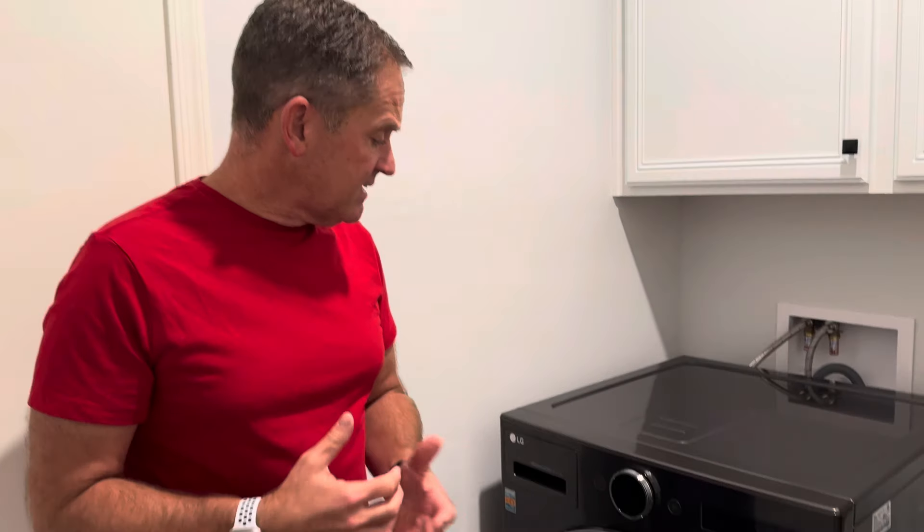It's also Wi-Fi enabled, so through the LG app it will notify you if it needs more detergent or when your laundry's done. You can also set things up in advance — if you have a load queued up and ready to go, you can start or stop it whenever you want through the app.